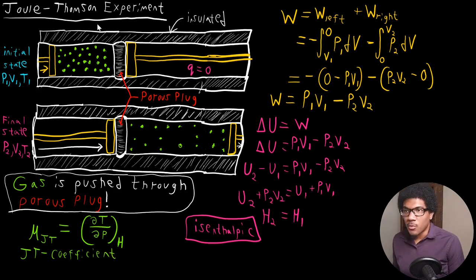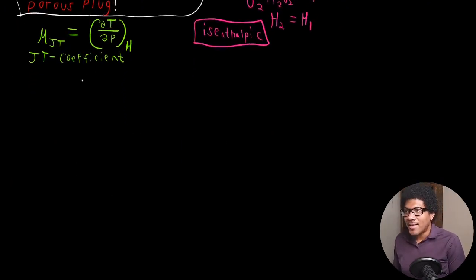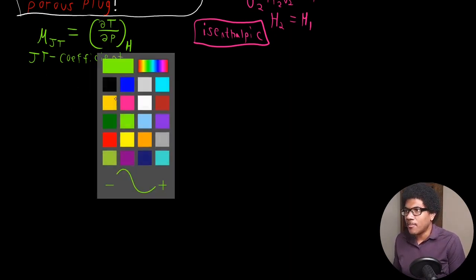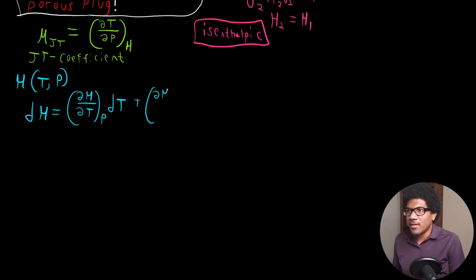How do we relate this back to the internal pressure? This is more or less a very similar version of the Joule experiment, just with a more rigorous experimental technique — essentially getting after the internal pressure of an ideal gas. Considering an isenthalpic process, let's consider enthalpy as a function of temperature and pressure. We can evaluate a total derivative: dH equals (dH/dT) at constant P times dT, plus (dH/dP) at constant T times dP. Since the process is isenthalpic, dH equals zero.